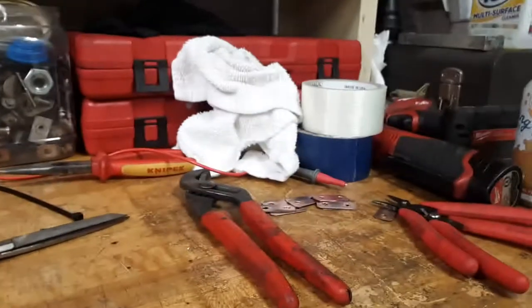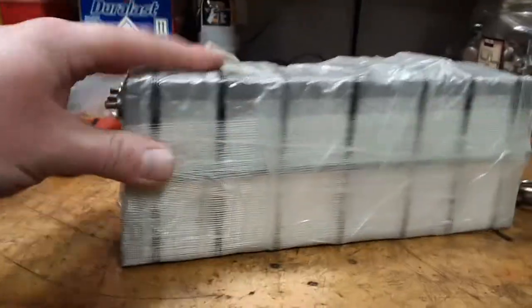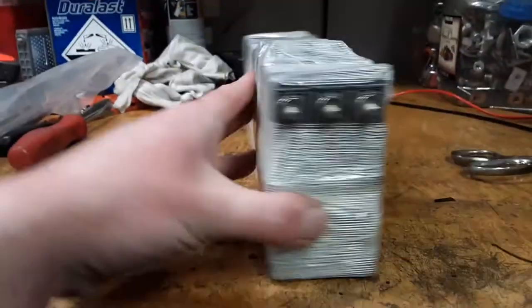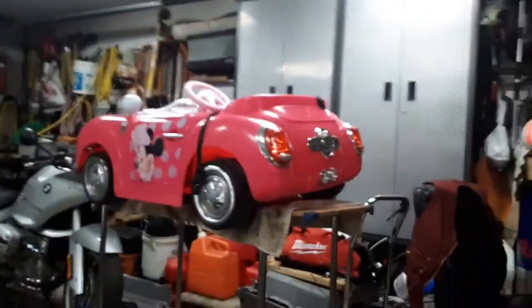Could have used duct tape, which also has fibers, but I think this will work fine. We don't have any high voltage here — 7.2 volts — so put the bus bars on, and then it's going to go in there.